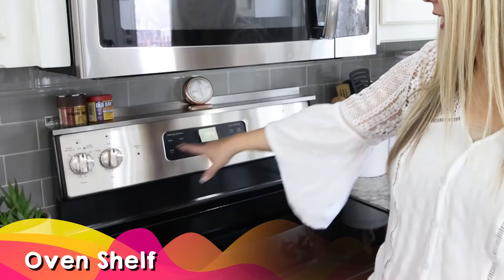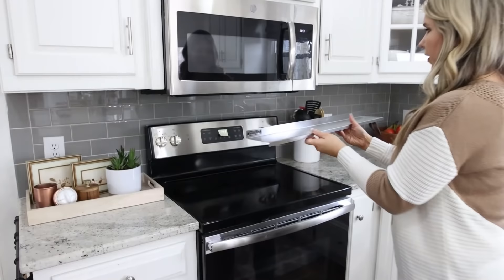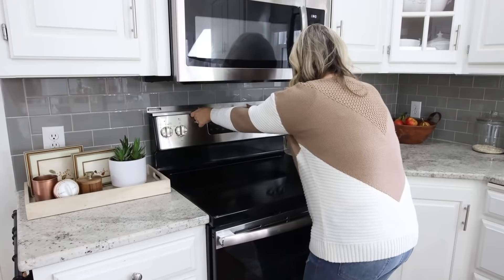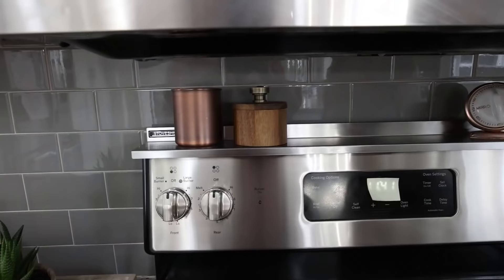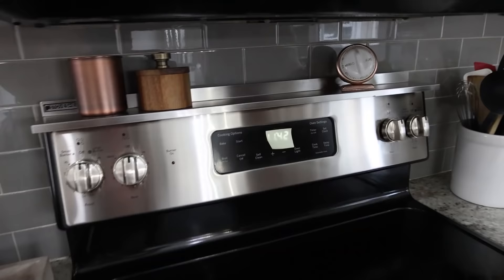Another product I found on Amazon: if you have a stove with an upper portion like mine, I found this stove shelf that is magnetic and fits right on top of the stove. This shelf is great because it gives me another surface where I can put spices, a little timer, or really anything I need up there while I'm cooking. I love organization hacks that give me more space.